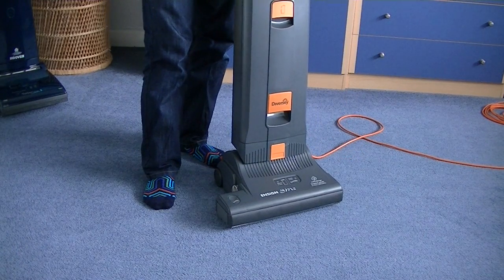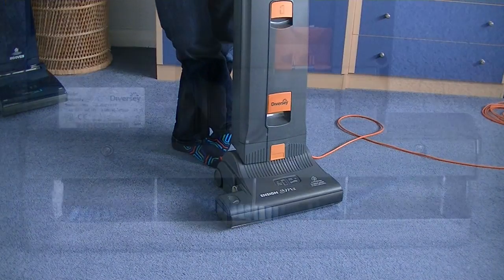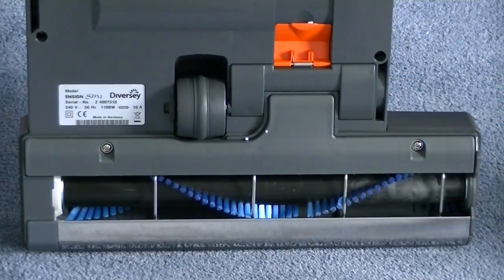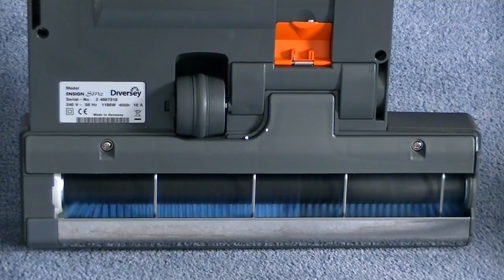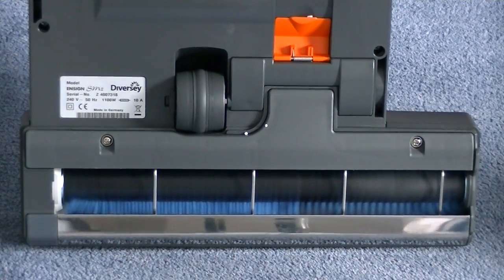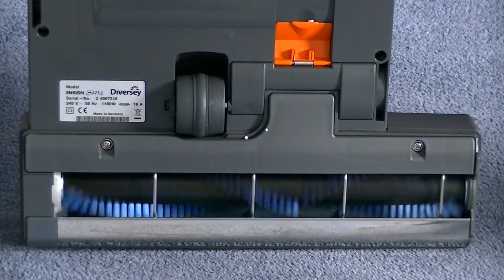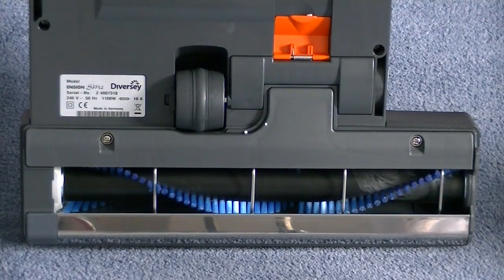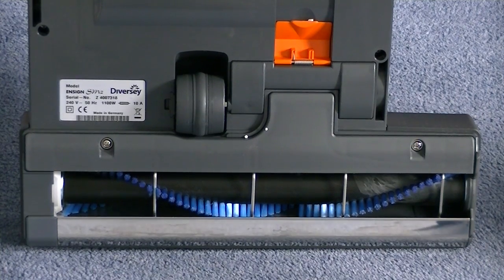Brilliant. Really chuffed - chuffed to little mint balls - with the Ensign. Fantastic. That's the result - bargain of the year so far. Here it is - the brush roll. Let's see it spinning. Ah, isn't that a lovely sounding vacuum cleaner? Absolutely brilliant.